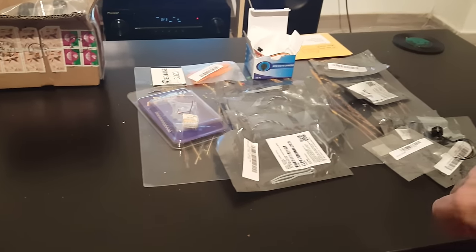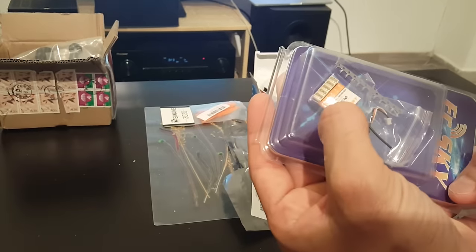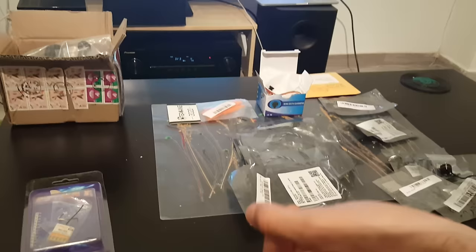So here are all the components I'm going to use in this build. First of all I have the FRSky VD5M micro transmitter. I'm going to use it with my Taranis X9D.